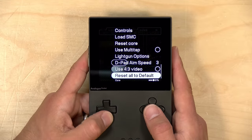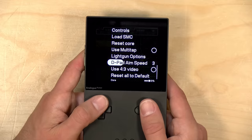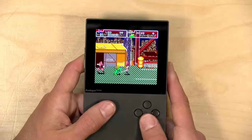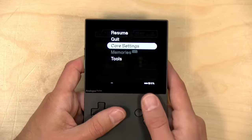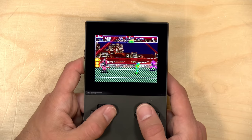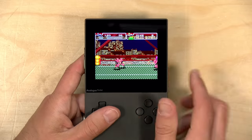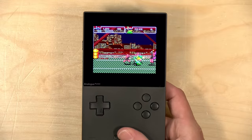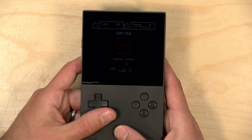I'll pop into the menu and just show you some of the core settings. They do have a light gun option here — this doesn't allow you to use an actual light gun, but rather the ability to control the gun on screen with the controller. You can also adjust aspect ratio. Right now this core is filling up the screen, which is not the correct aspect ratio, so if we go over to 4x3, that should make things look proper. The other cores were doing the 4x3 aspect ratio automatically, and you can adjust that on the fly if you prefer to have it fill the whole screen.